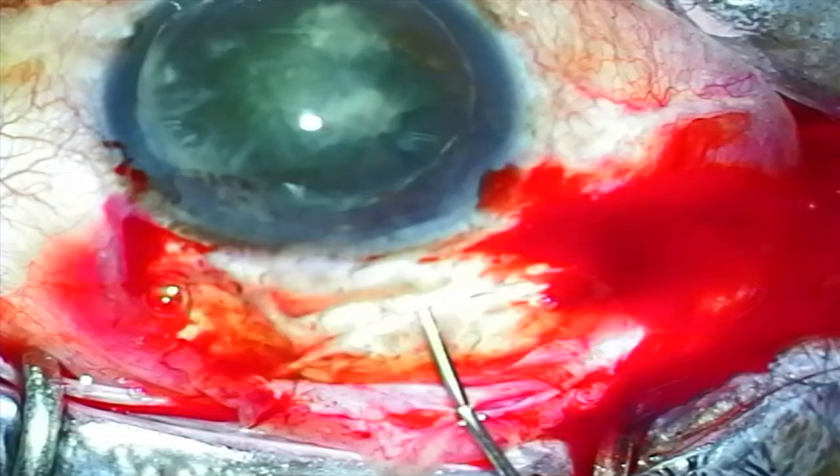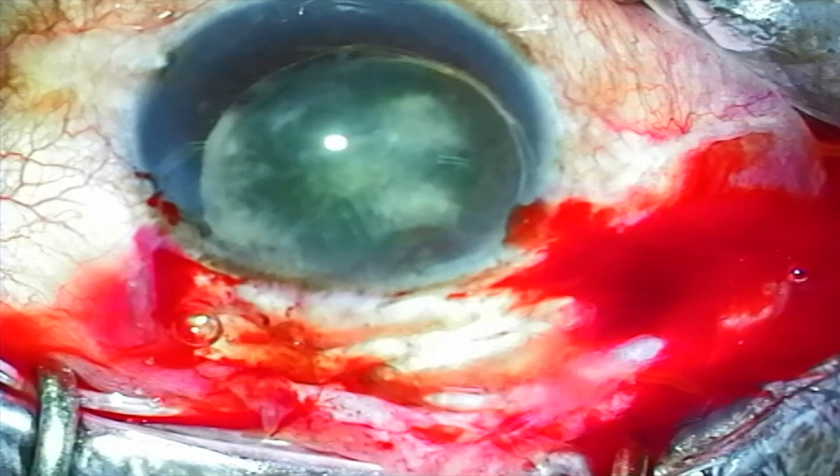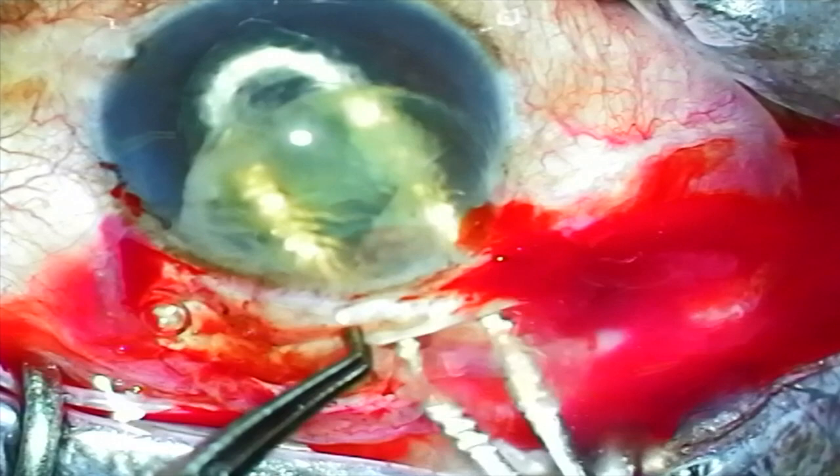Once the lens has been prolapsed into the anterior chamber, I use BSS on a 27 gauge cannula to bring the lens into the scleral tunnel. A lens loop is then used to remove the lens from the eye.